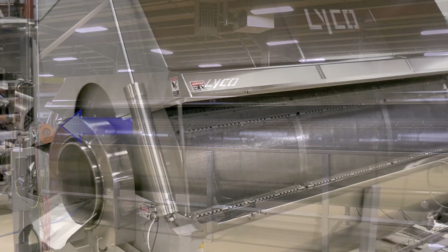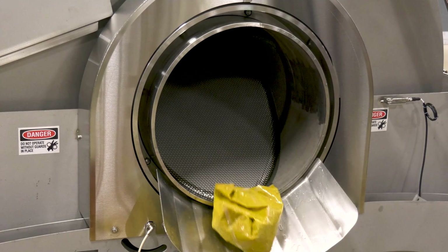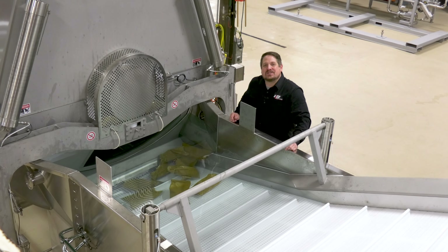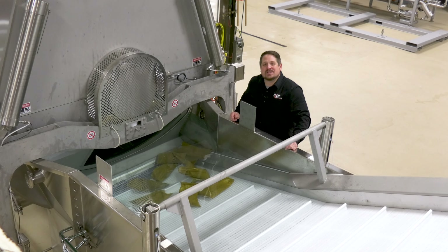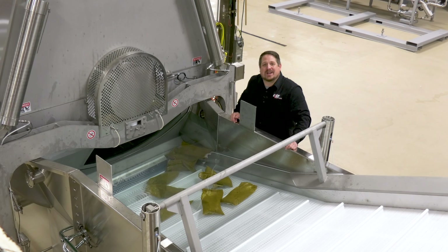Number three, Chill Flow is versatile and can handle a wide range of pouch sizes. Lyco offers two discharges. For smaller pouches we have a single point discharge, and for larger systems the belt discharge gently carries pouches out of the machine onto a dewatering unit for final packaging.